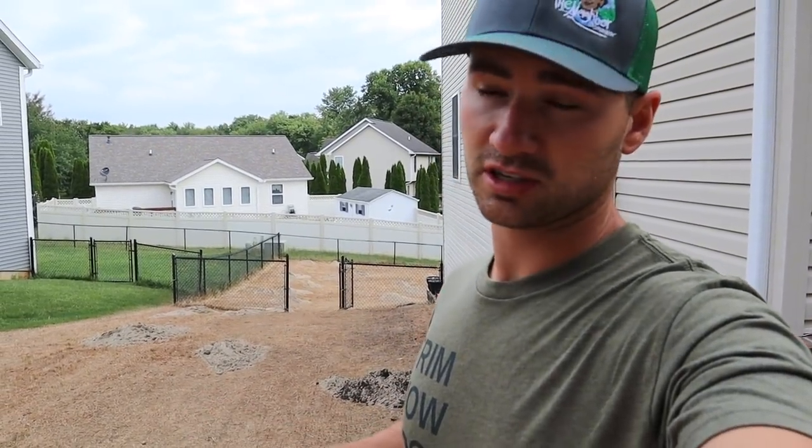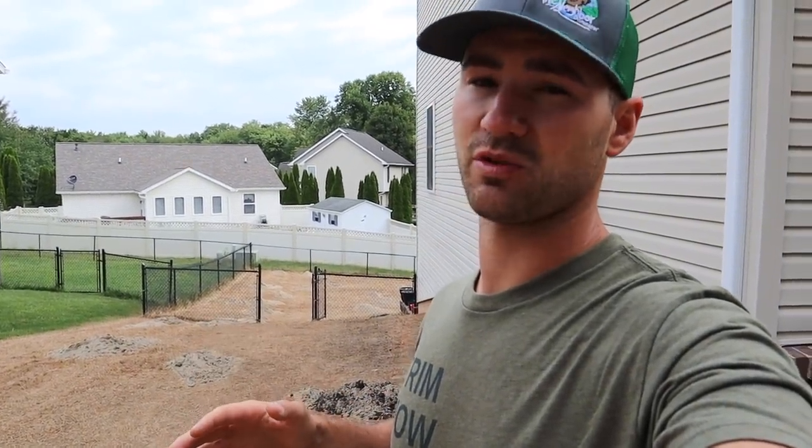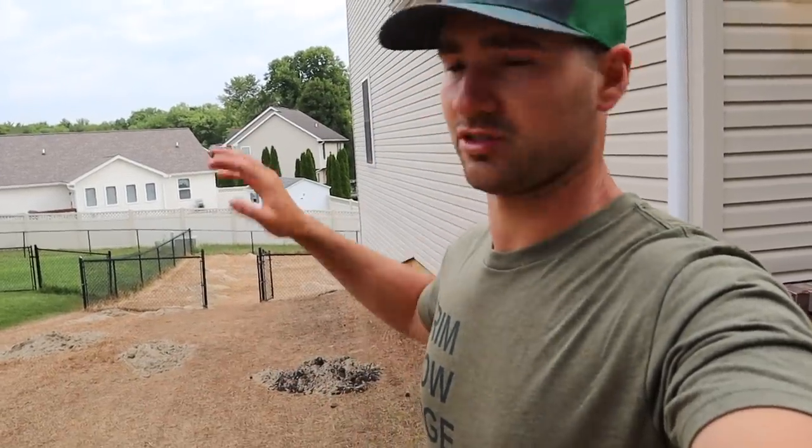All right, so it is time to do some leveling. I already went ahead and dumped all these piles out as you saw, because sometimes you just got to work with what you're given, and 6 a.m. was just the most opportune time for me to take a dump out here all across my lawn.